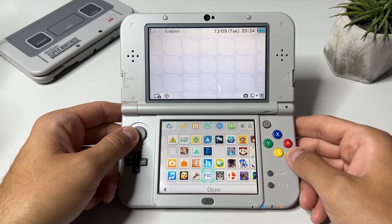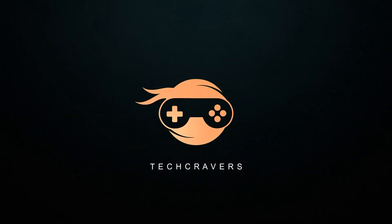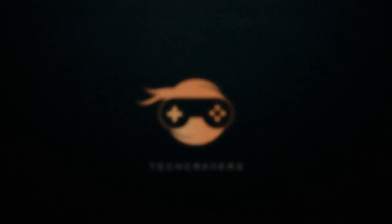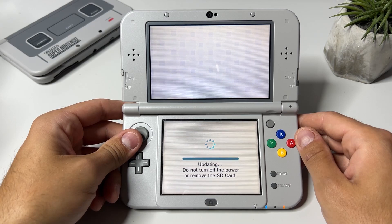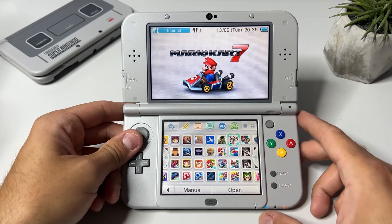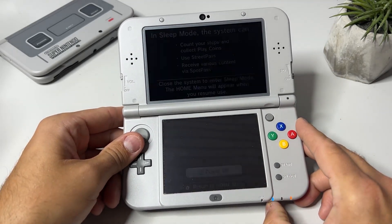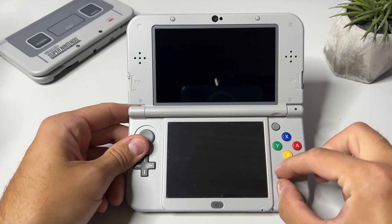Now I'm going to show you how to check whether you have the latest version of Luma 3DS. First of all, how do you know that your 3DS has a new firmware update? Most of you will probably notice it while trying to update your games or trying to play against friends online — you will get an error message. So the first thing we need to do is check whether we have the latest version of Luma 3DS. Power off your 3DS, then press and hold select while pressing the power button.